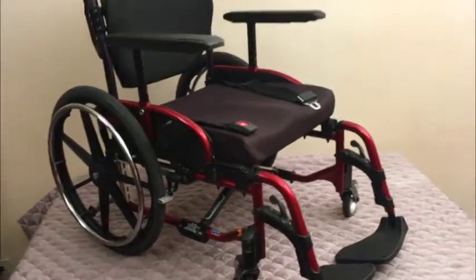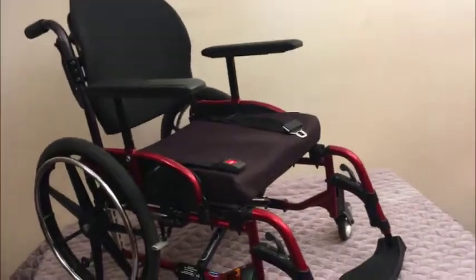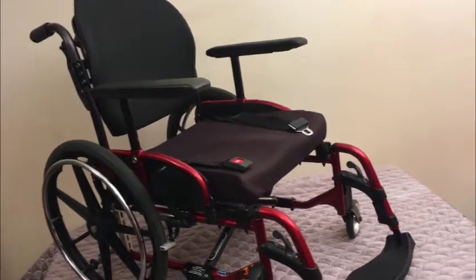Hey guys, my fantastic Invacare Mayan smaller size wheelchair. Let's go through it.